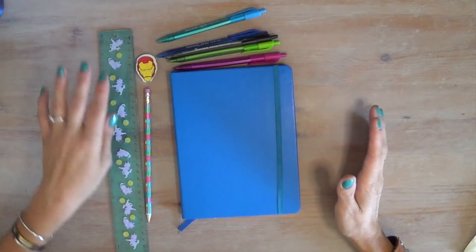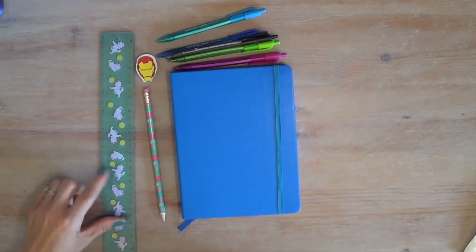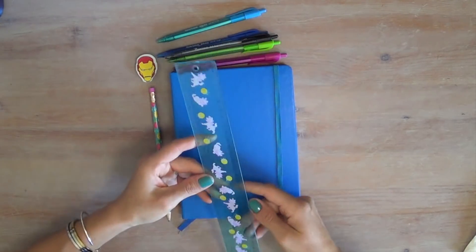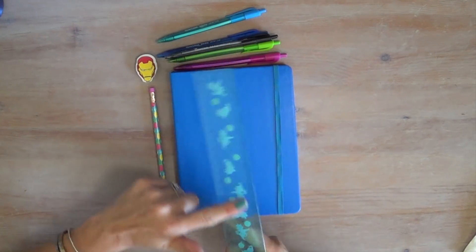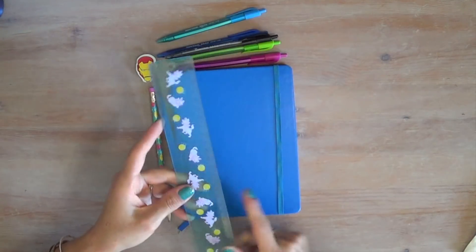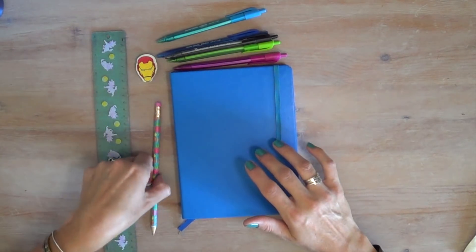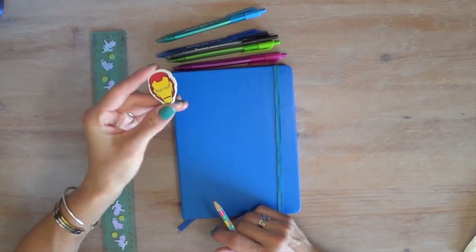I have colored pens somewhere — my Flare pens must be packed with my classroom stuff because I can't find them. I have a ruler, an old one with Marie from the Aristocats on it — it's translucent, which is helpful when drawing grids. And I just have a regular pencil and an eraser, with an Iron Man eraser because my son is almost five.